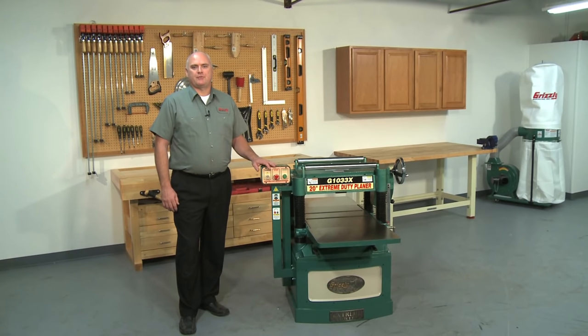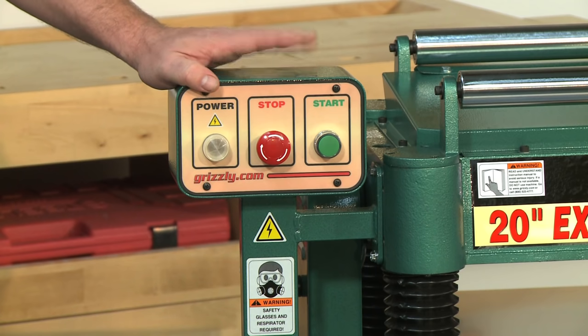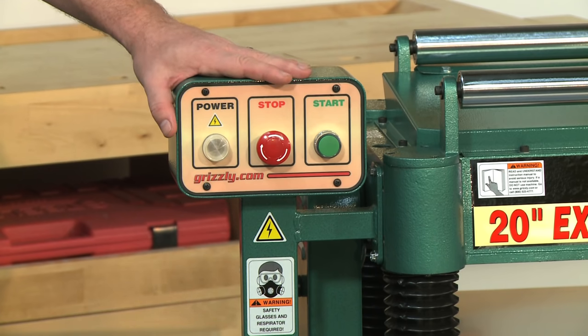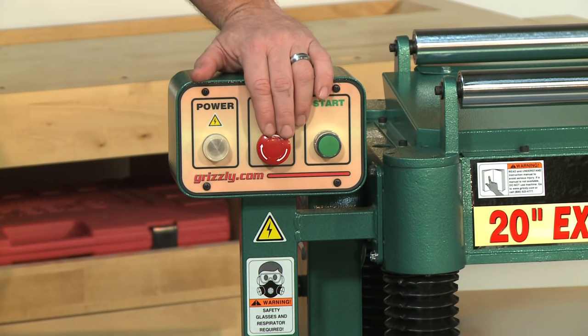The G1033X planer has a 5-horsepower, 220-volt, single-phase motor with plenty of power for your toughest planing jobs. It incorporates a magnetic safety switch for overload and power failure protection. The power controls are mounted on an attached rigid pedestal for easy access. There is also a power indicator light and large stop button for quick shutdown.